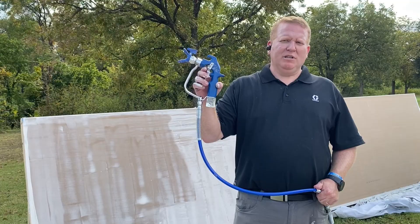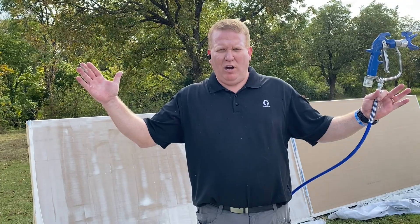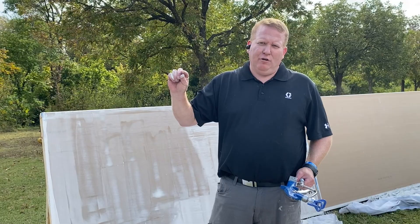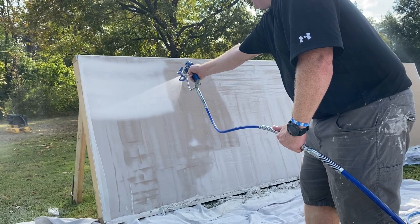We're going to simulate a level five finish on drywall. Unlike paint, where you get close to the wall, with mud you want to stand about three feet back and aim for a 24 to 36 inch wide fan pattern. Moving slower puts on heavier millage or a thicker amount of mud, so you adjust your speed depending on how much you need to cover imperfections in the drywall.